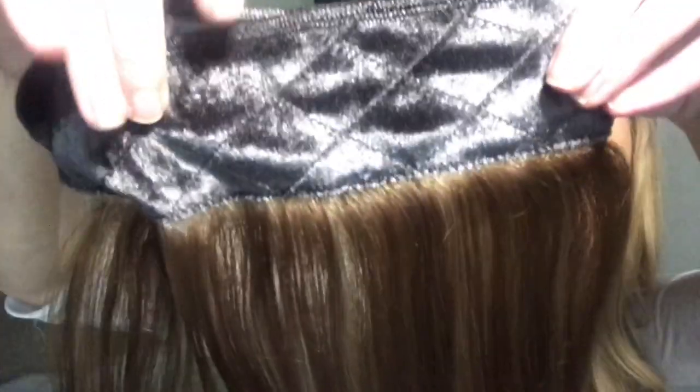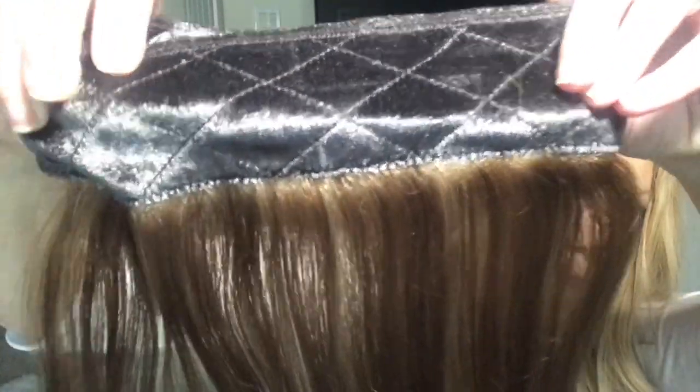That ventilation is really nice. I don't know if you can see or not — let me see. There we go. All right, I like this. I can't wait to try that out, especially with the wig that I got.